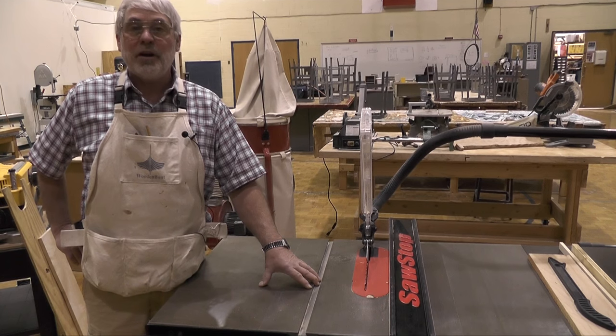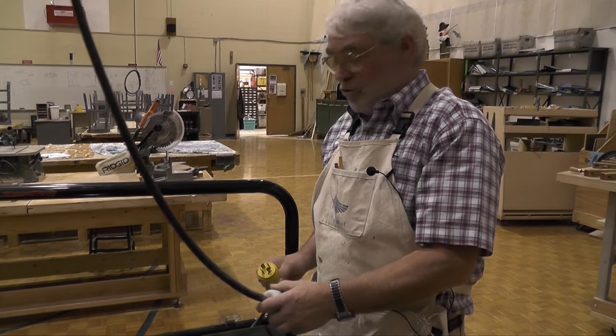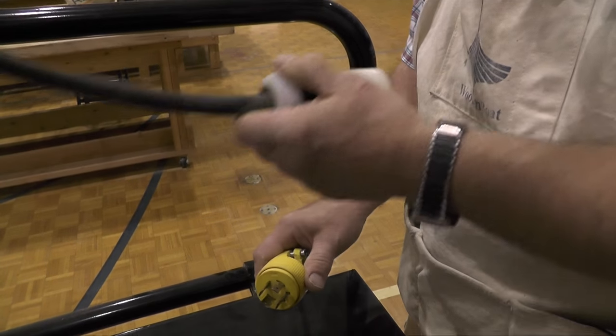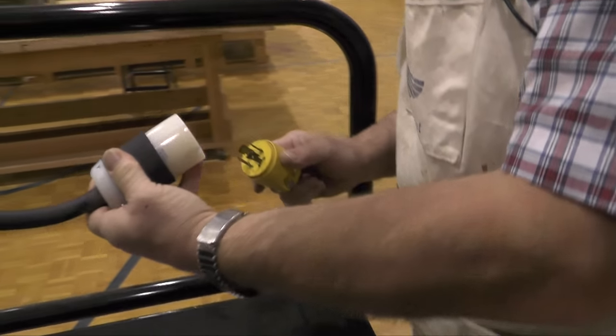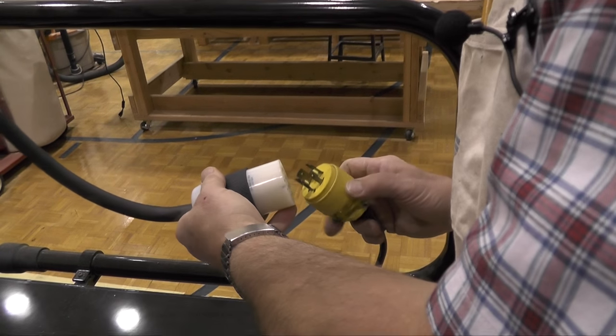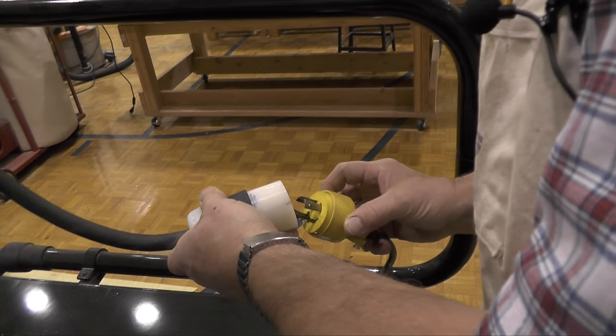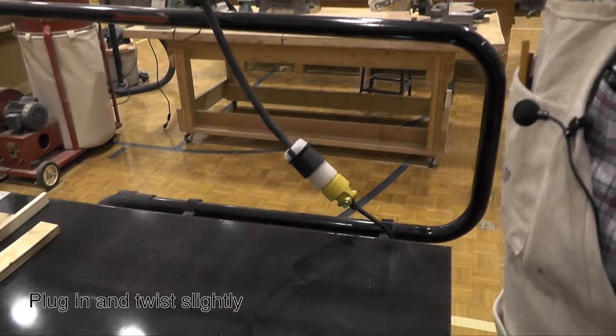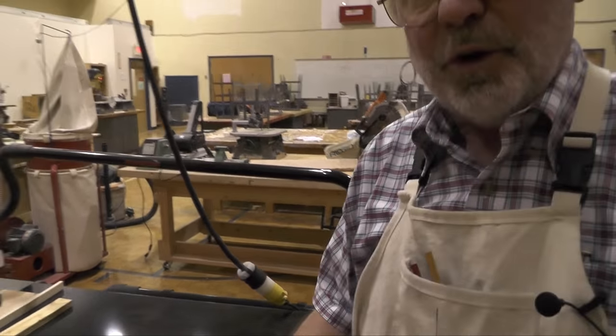We're going to go over and show you how to make it work and how to run it safely. It's a 220-volt machine, and you can tell by the plug — it's four prongs. Find the one that is the key, plug it in, and twist it just slightly. Now I'm plugged in and ready for business, except it won't run yet.